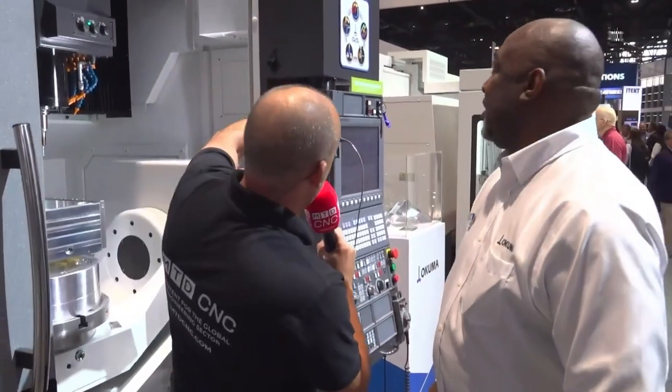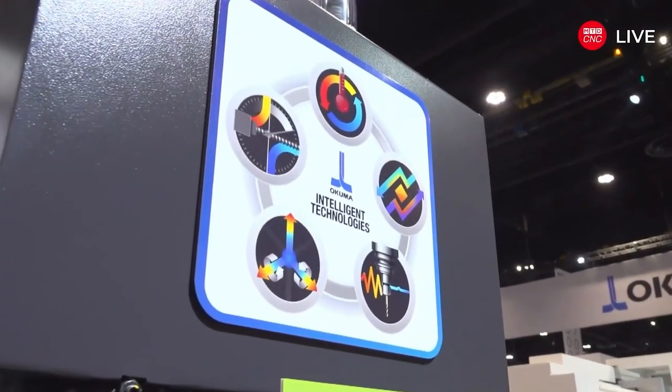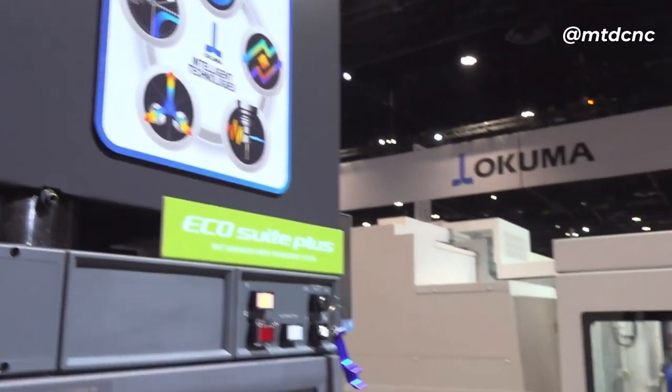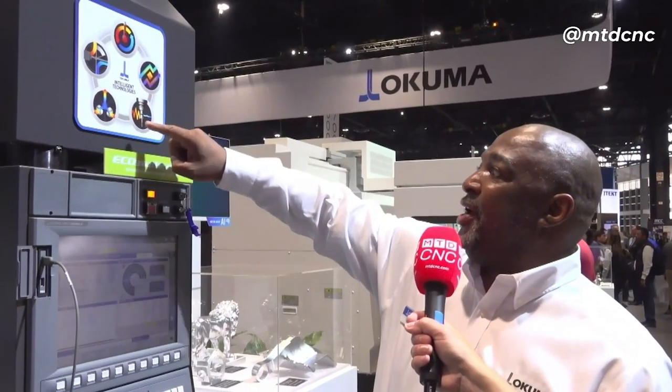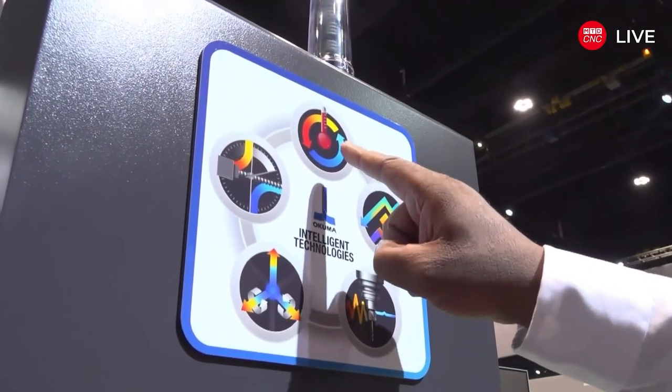One more thing I want to touch on is the intelligent technologies — we'll talk to Will about these in a minute too. There's Servo Navi: it uses harmonics and vibration detection to actually eliminate chatter, and it also tunes the drives. When you machine a lot of material away, you don't need the same gains on the motors, so it adjusts the drives to accommodate the lighter weight on the machine.